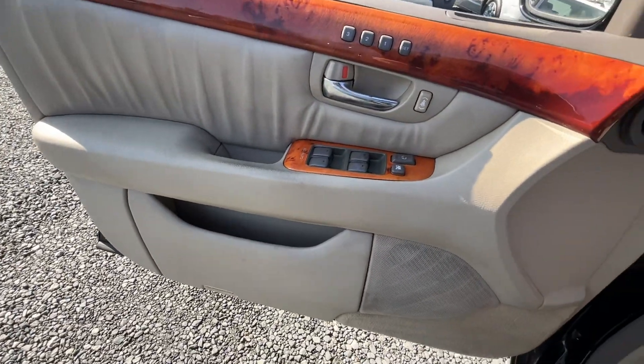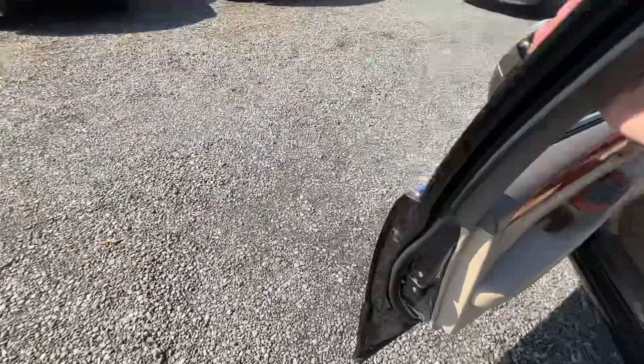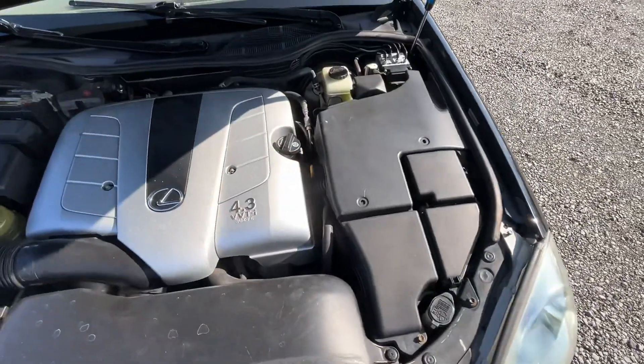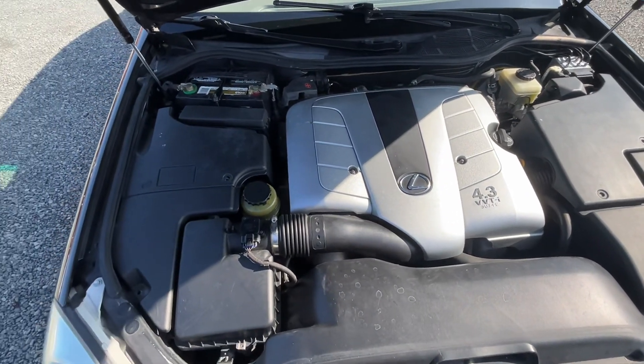Under the hood — inspected until December — and that fantastic 4.3-liter V8.